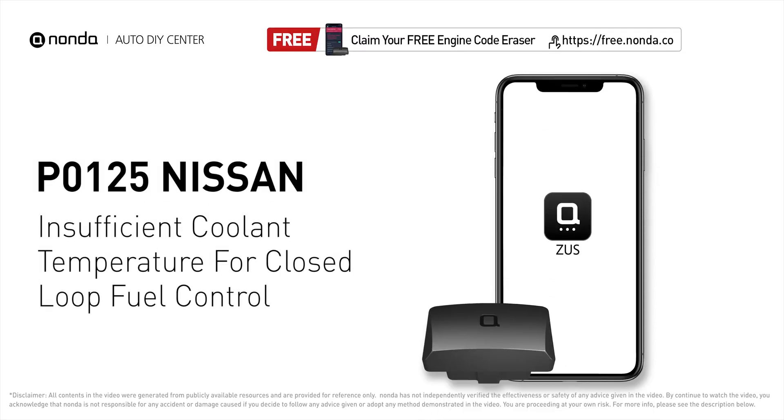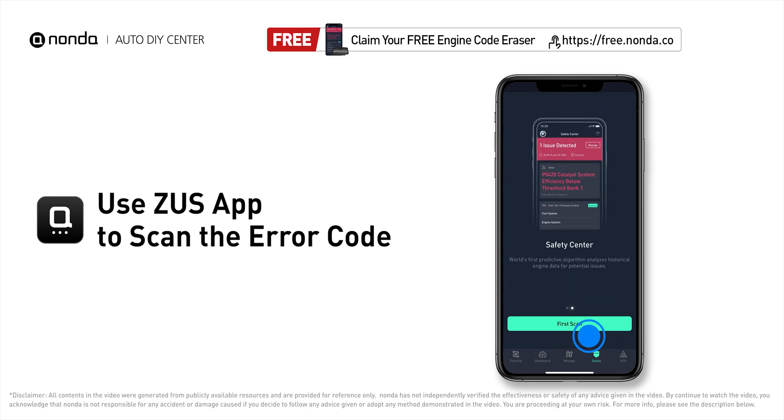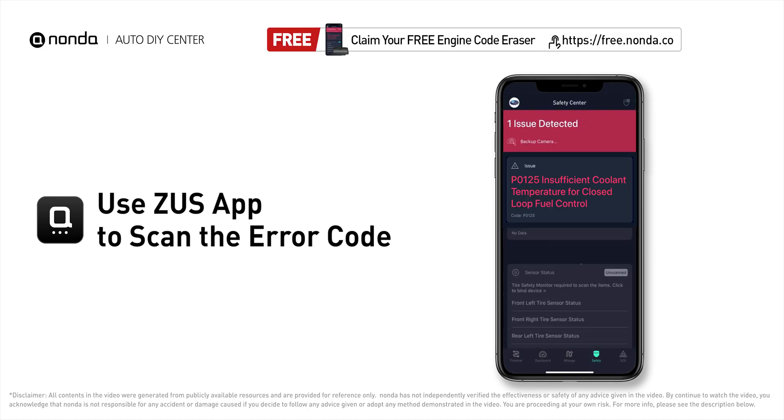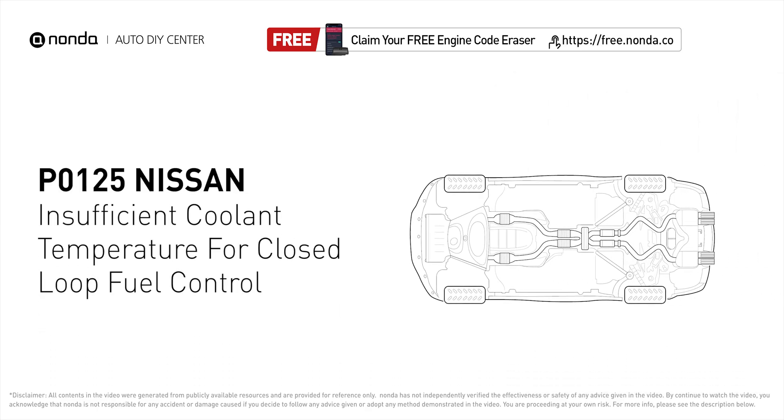This P0125 repairing video is dedicated to Nissan drivers. If your Nissan is getting a P0125 error code, this video is going to show you two practical solutions to fix the error code at home. Use the Zeus app to scan your vehicle and see the error code P0125. It indicates that the engine control module is not detecting enough heat in the cooling system before the fuel management system can take control.